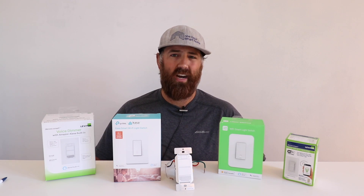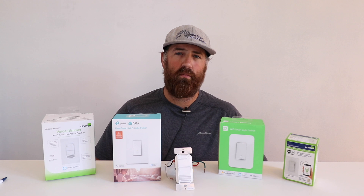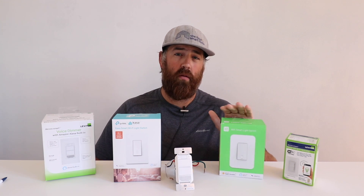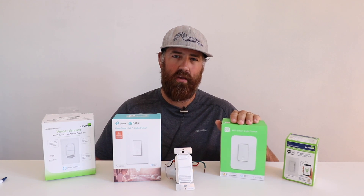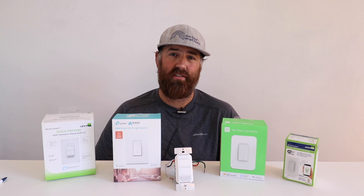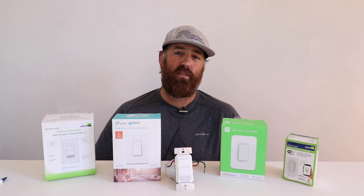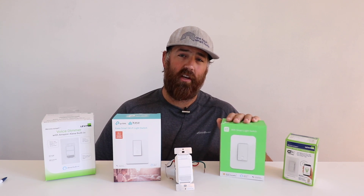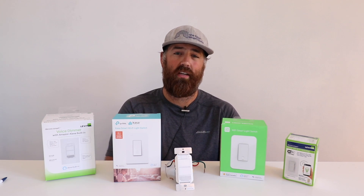Out of all of these, the ones that I've had the most trouble getting to connect to a Wi-Fi network are the Wi-Fi light switches. The reason being is that they are very particular about the 2.4 and 5 gigahertz band. When I had my 5 gigahertz band on my Eero router on, it would not connect. I had to temporarily disable the Eero 5 gigahertz network, and then my Wi-Fi switch would connect to that 2.4 gigahertz network.